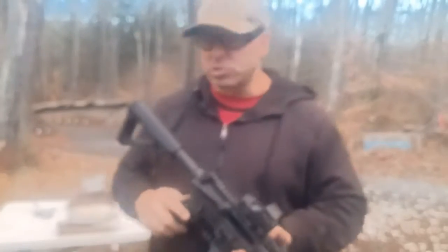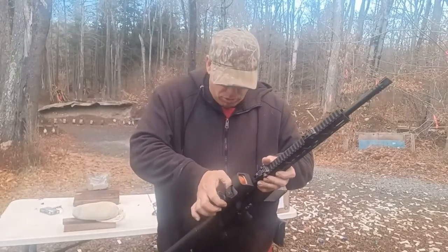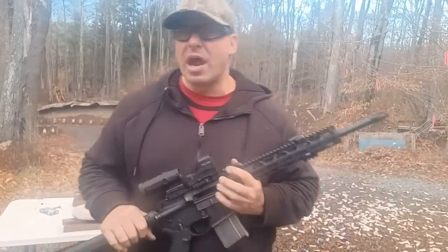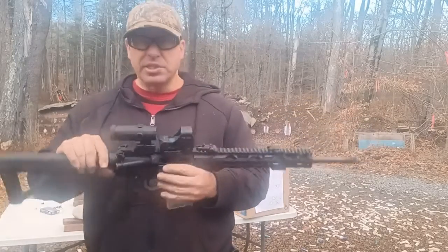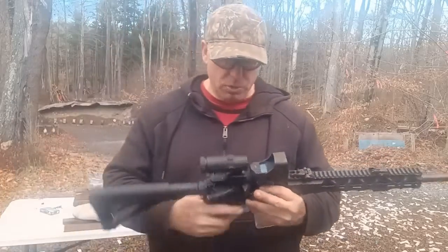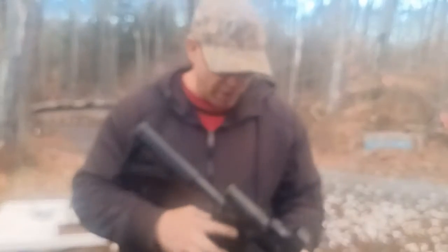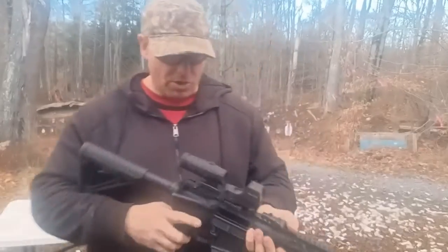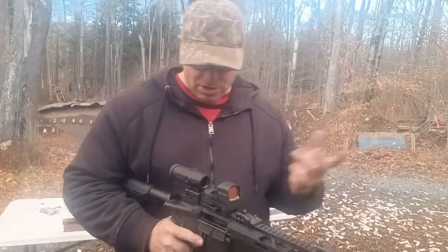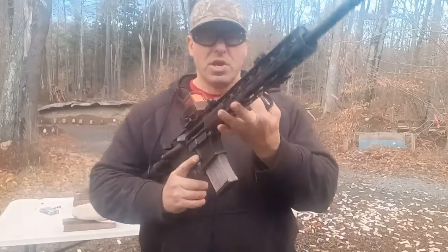The next most important thing for me is the magnifier. I've done plenty of videos shooting with the magnifier — shooting this AR out to 500 yards and getting decent groups. It's a very useful tool I'll actually be using. The nice thing about the magnifier is you can flip it off to the side to get on the red dot quickly, then flip it back. If you're not going to use the magnifier — say it's getting dark — just take it off. You can put it in your pocket or backpack.